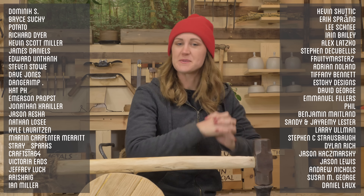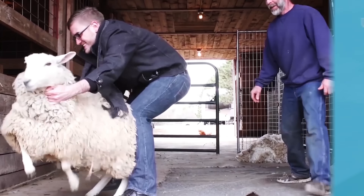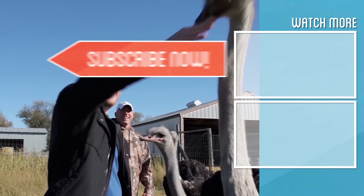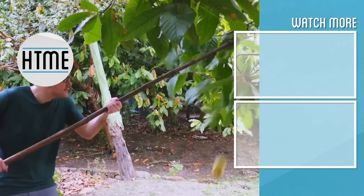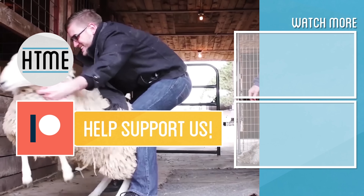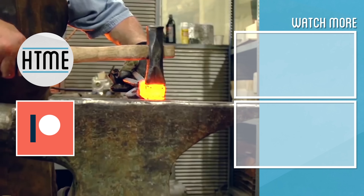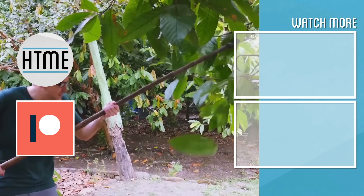If you like this content be sure to subscribe, and thank you as always to our supporters on Patreon. If you enjoyed this video, check out other content we have covering a wide variety of topics. If you've enjoyed this series, consider supporting us on Patreon — we are largely a fan-funded channel and depend on the support of our viewers to keep the series going. Thanks for watching.